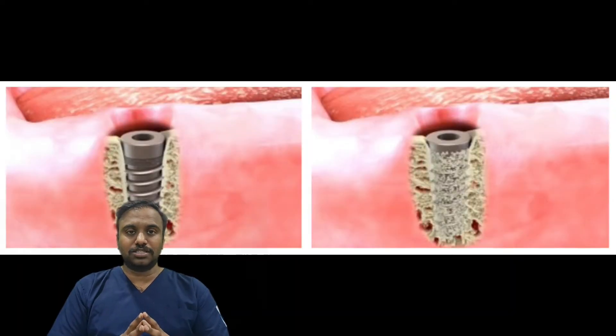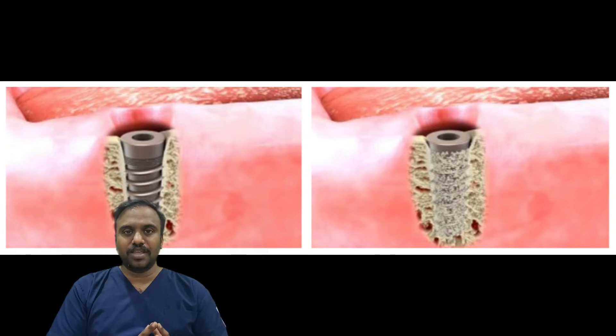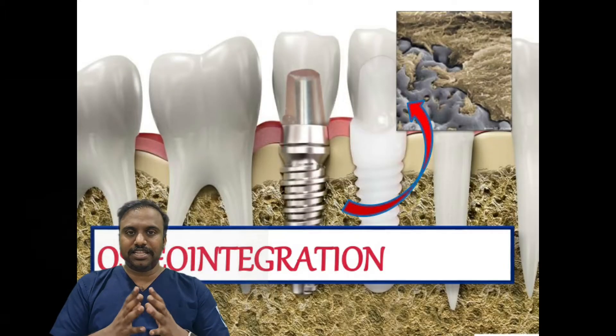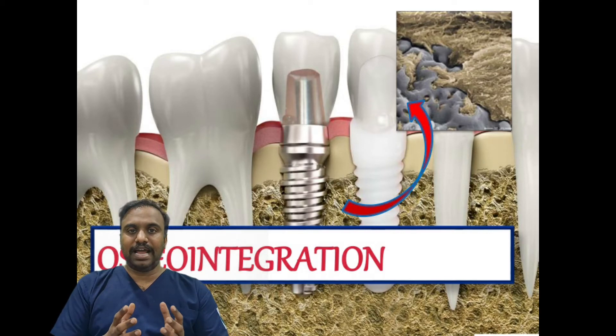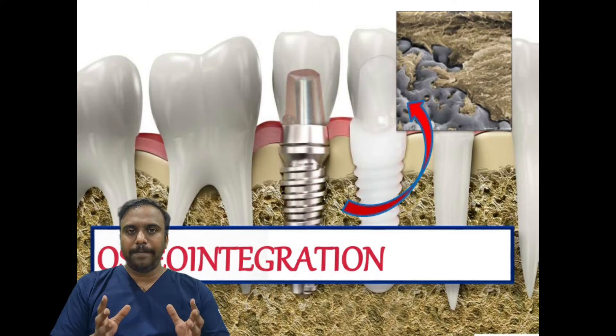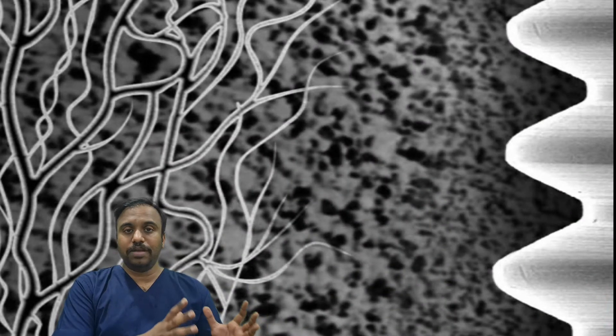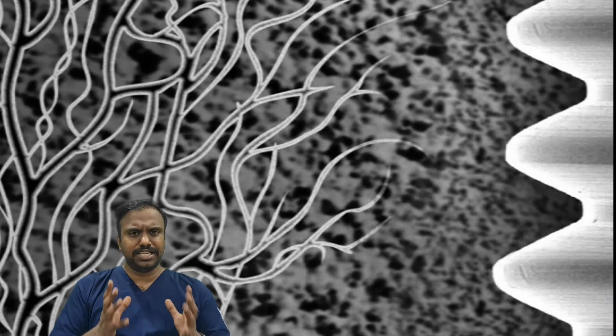Between primary stability and secondary stability, what happens? This is explained by a specific terminology known as osseointegration. Osseointegration is nothing but bone getting fused within and into the implant. After placing the dental implant, the bone cells grow into the microscopic pores which are in the dental implant.